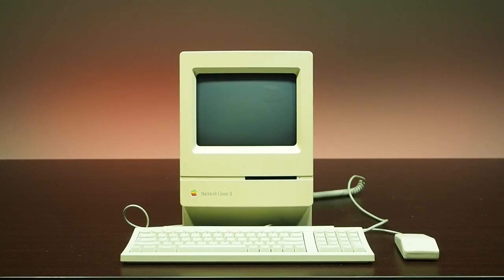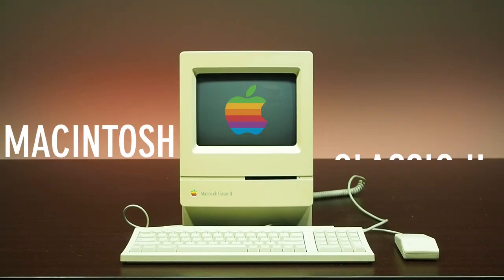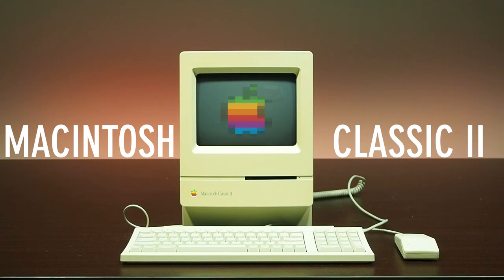Welcome to the Serial Port. Today we'll be restoring an Apple Macintosh Classic II in preparation for its introduction into the museum.